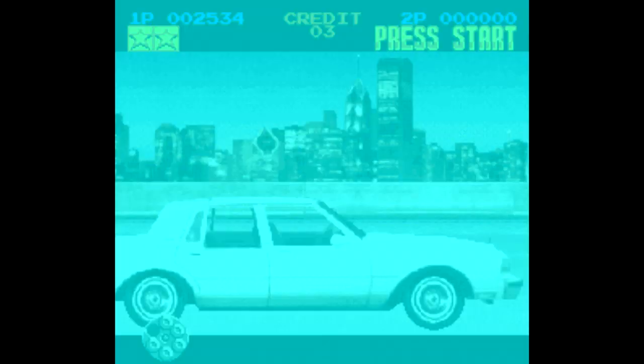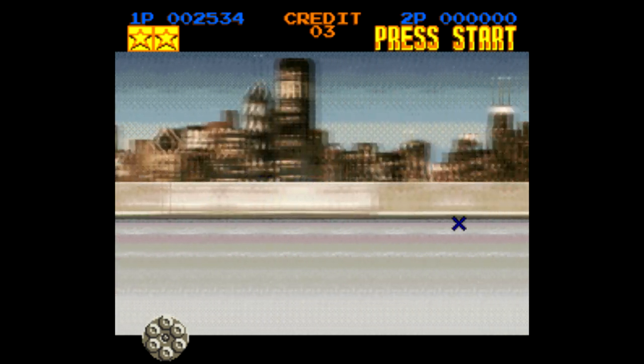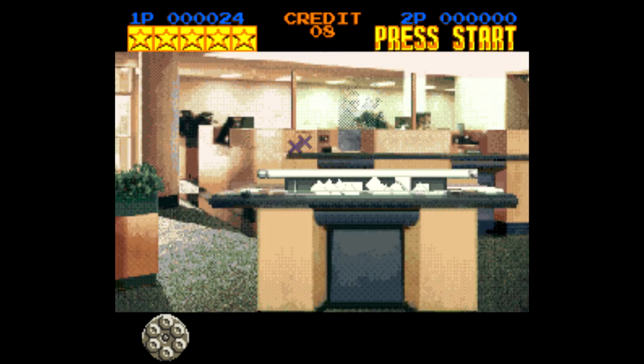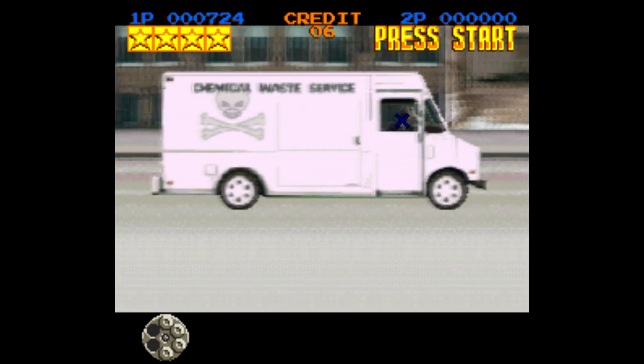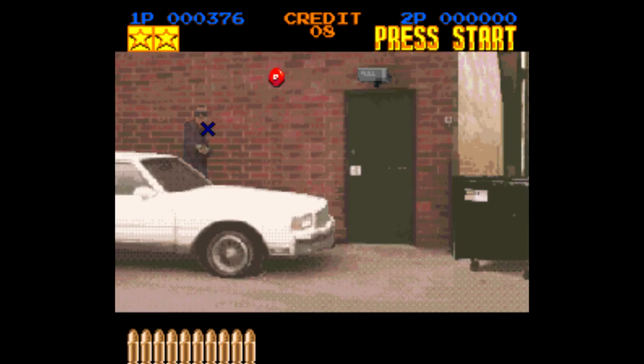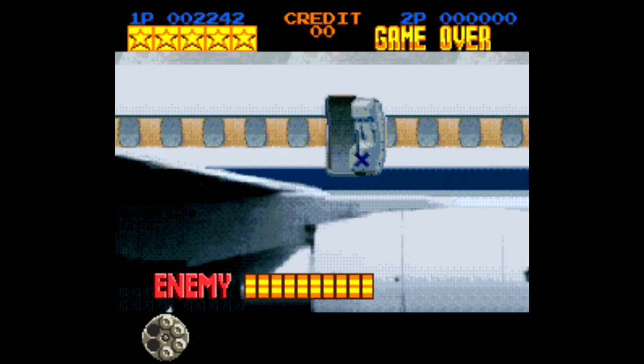So yeah, Lethal Enforcers is fine for what it is, but you're better off with either the Genesis or Sega CD versions of the game. The thing is, Lethal Enforcers was very obviously made for the arcades — it was made to be played in short bursts. Sure, the novelty of having a home console version was fun at the time, but now who cares? Especially when you can't mix and match the gun and the controller — that's the main reason why you'd want the Sega editions instead of this one.